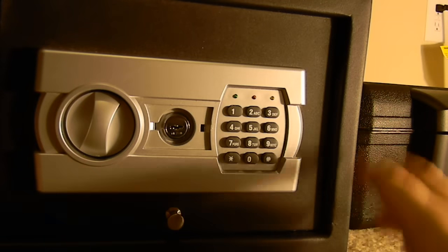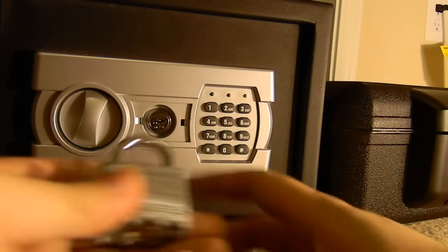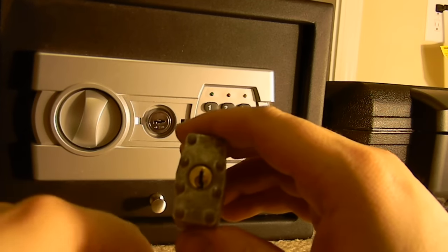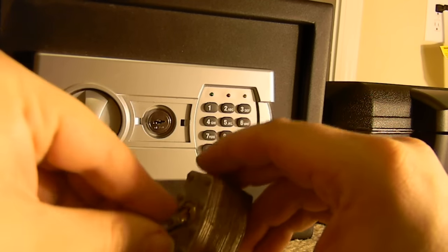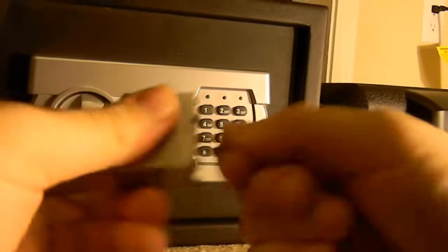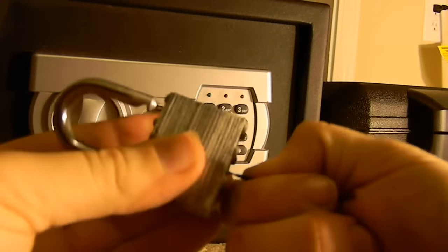Now let's try padlocks. Let's try this Chinese padlock that you get at Walmart for about three bucks. It's a four-pinner. Just jiggle this baby through — and open.